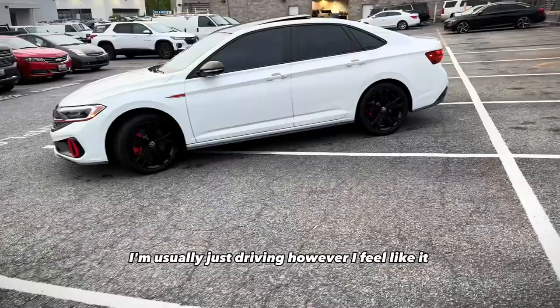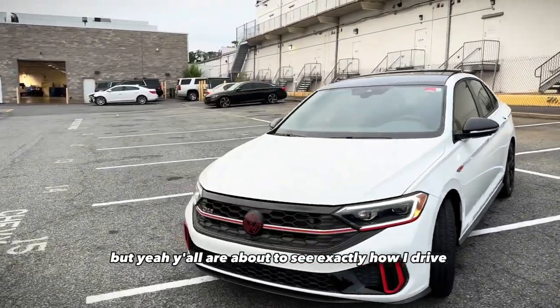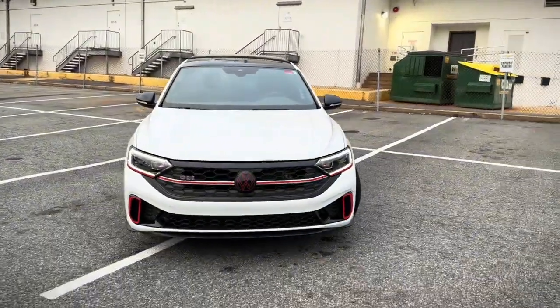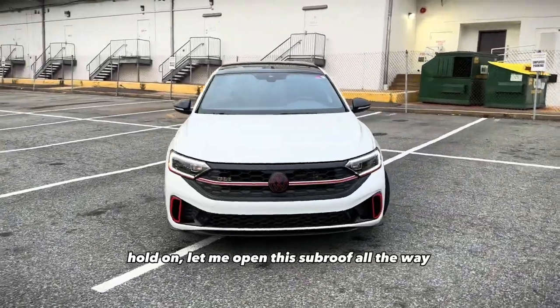I'm usually just driving however I feel like it — of course following the rules of the road — but y'all are about to see exactly how I drive. Hopefully I can keep it together, no road rage. What is going on? Hold on, let me open the sunroof all the way.